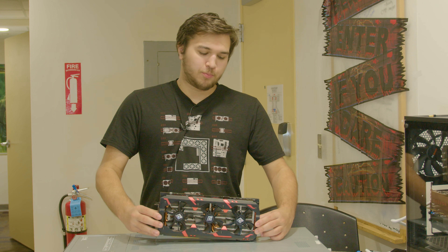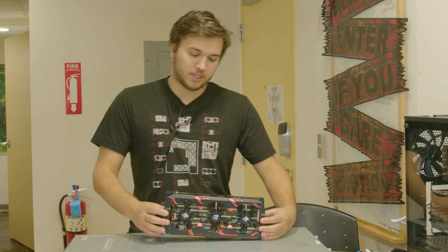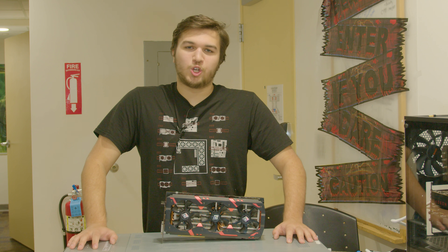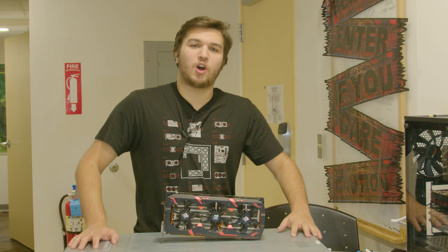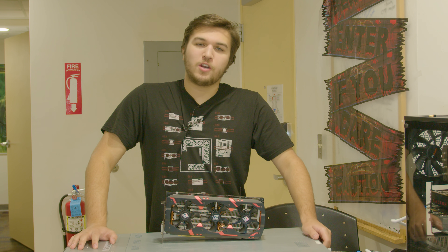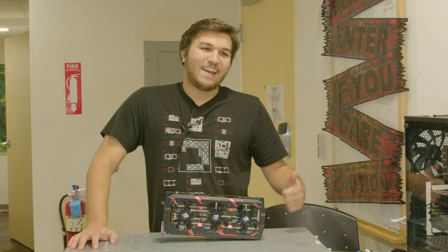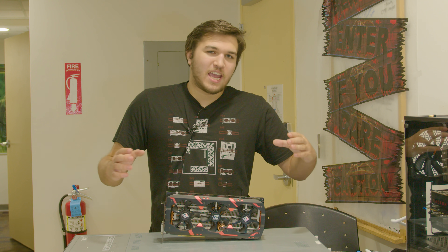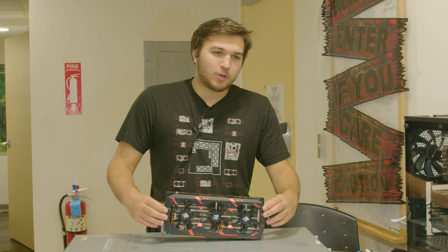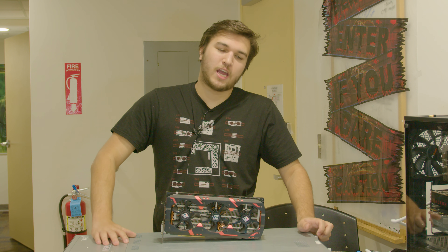Normally at this point in the video I'd put this thing in a test bench, boot it up, and try playing some games. But unfortunately this card can probably draw around 700 watts at peak load, and none of my currently available power supplies either have four 8-pin connectors or can handle a combined power draw of over 700 watts without tripping their protections and shortening their lifespan.